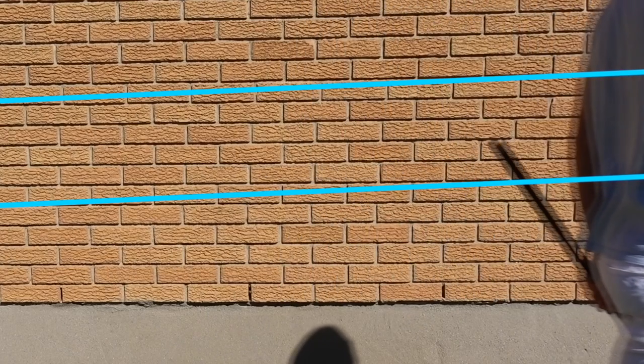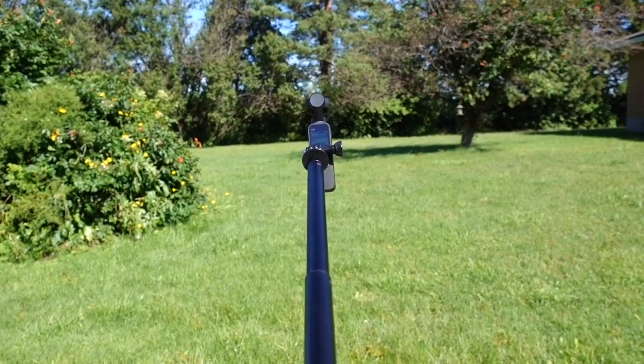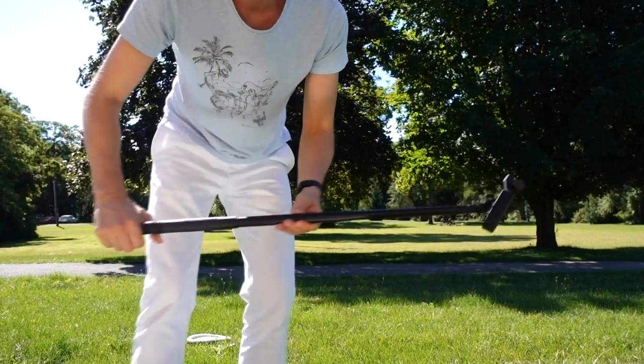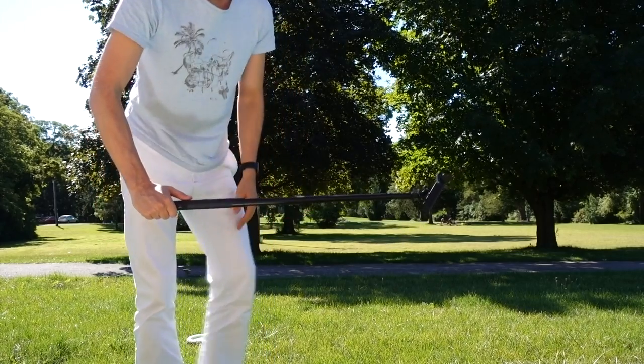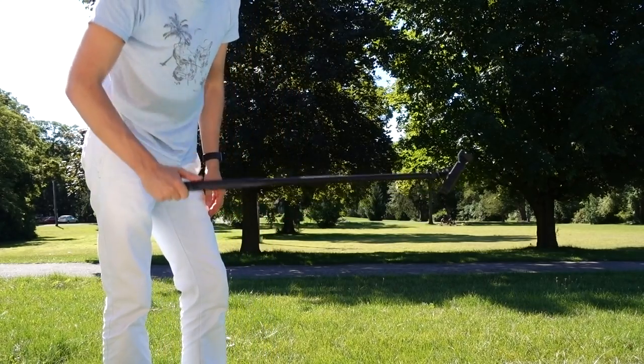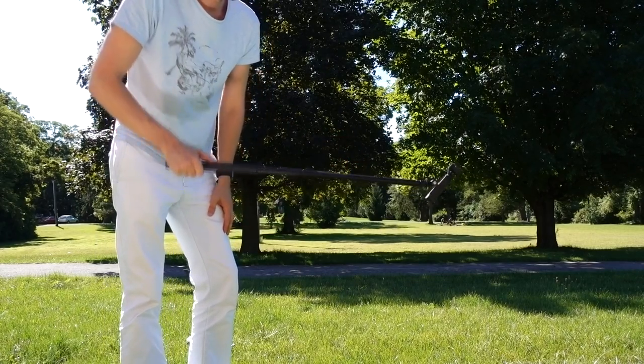My low-tech solution is to attach the Osmo to a selfie stick and extend it about a metre or so. The idea is that with most of the weight being on the end of the stick, the lighter end where my hand is will do most of the bobbing up and down, with the heavier end being slower to react and thus dampening the movements.